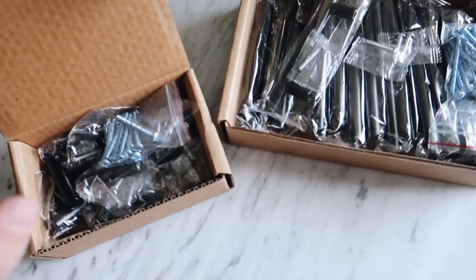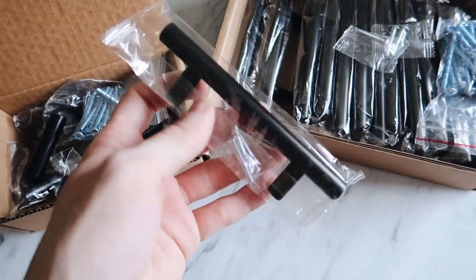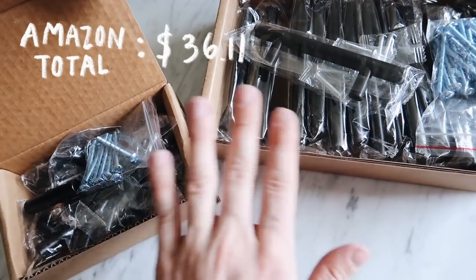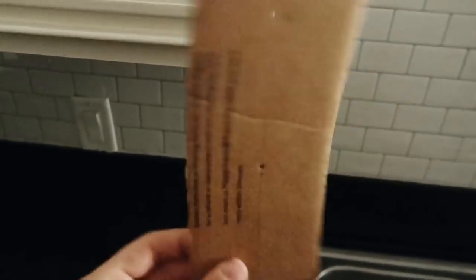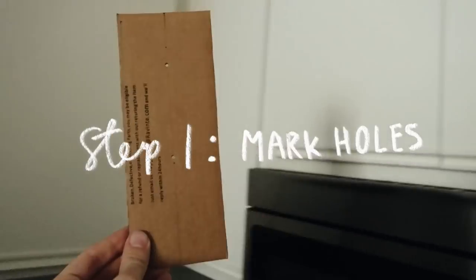I'm going to be adding handles to all the drawers and cabinets which I got from Amazon — they are so good and affordable. The little knobs have a black farmhouse vibe, and then there are longer handles for the cabinets and shorter ones for the drawers. They're from an Amazon brand called Revente — I got 10 of one and 15 of the other and the total was about $32 with shipping. I also took some cardboard from the packaging to create a template, which lets me mark the holes and repeat on all of them perfectly without measuring every single one.